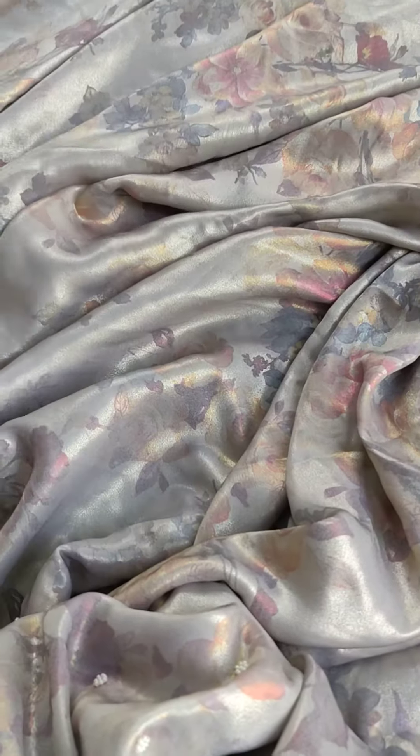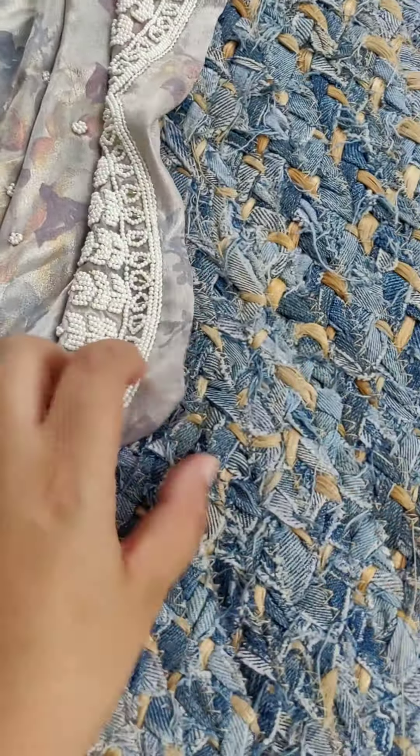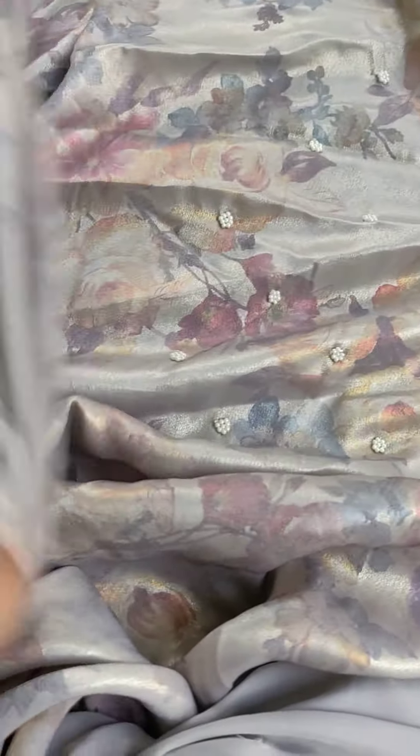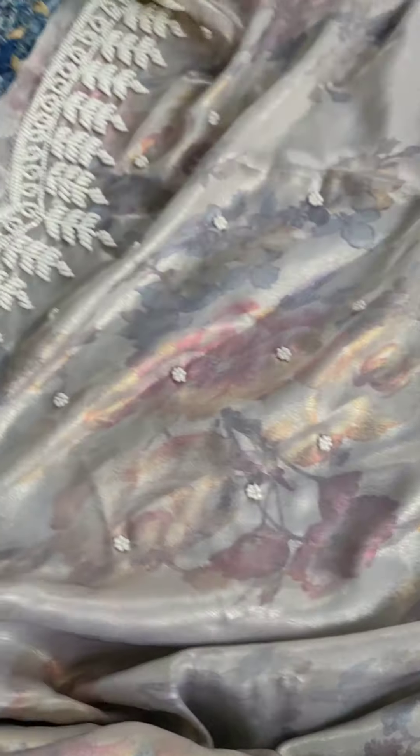There is a blouse in the same running. There is work on the sleeves on both sides.